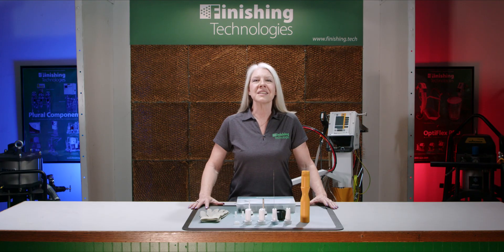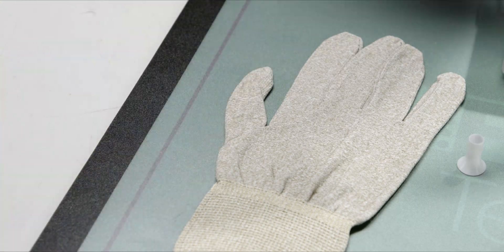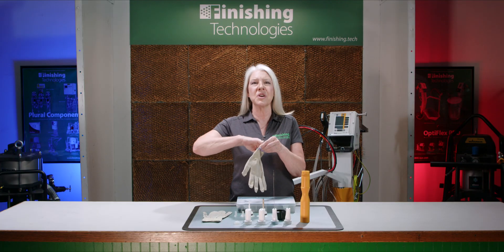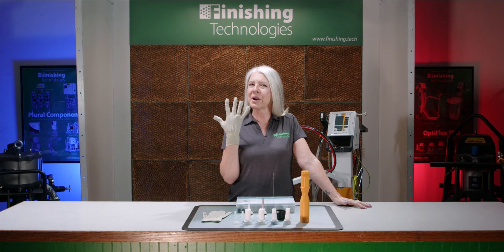Powder tends to stick to everything, including the operator, and we don't recommend wearing just any glove to keep the operator clean. Keep your hands clean and maintain your static ground with GEMA static dissipating gloves. Wearing these special gloves while spraying is an important step to overall operator safety and comfort. These gloves are sold by the pair.